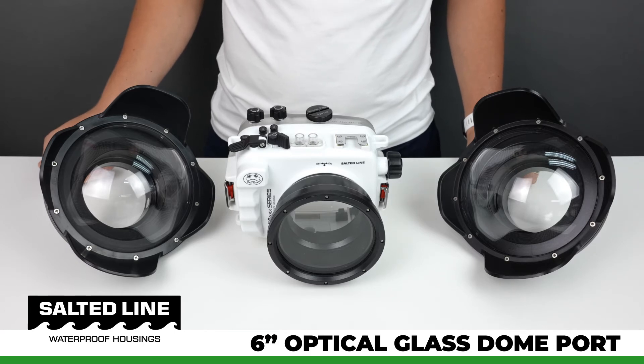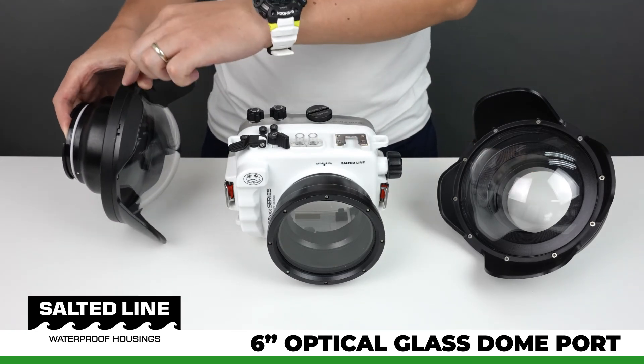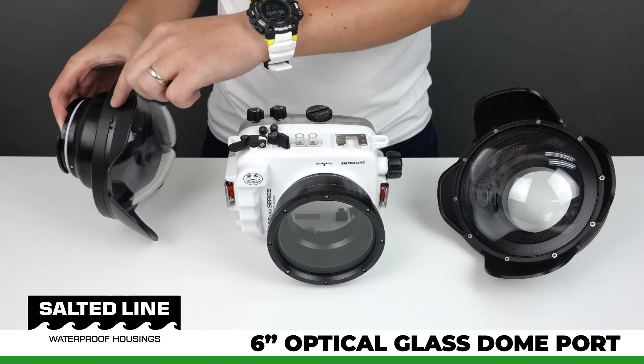Second, the glass dome port produces a slightly sharper image compared to the acrylic one. Third, there is almost no distortion on the corners of the image produced with the glass dome port, if the lens sits in the correct position inside the dome port — right at the middle point where the hemisphere begins.